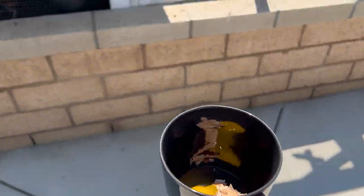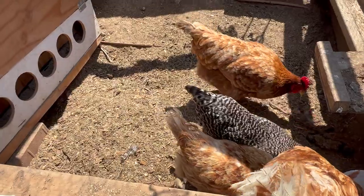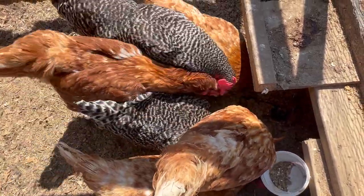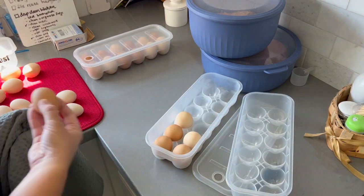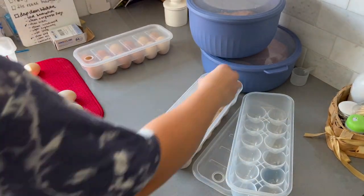Unfortunately, I did notice a crack in one of the eggs. So instead of eating it ourselves and risking consuming bad bacteria, I decided we'd feed it back to the chickens. They don't mind eating their own eggs, and I don't like to waste. That is what I typically do if a shell is possibly compromised, at least for human consumption.